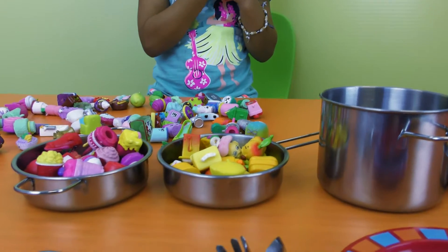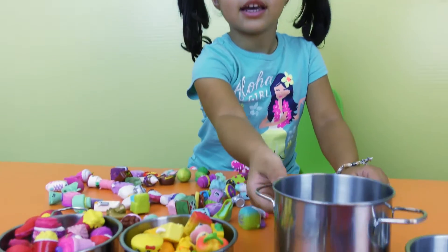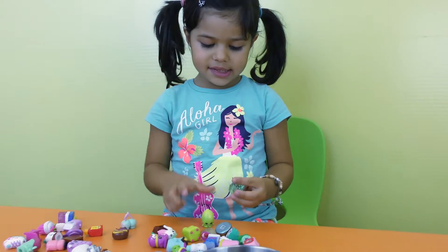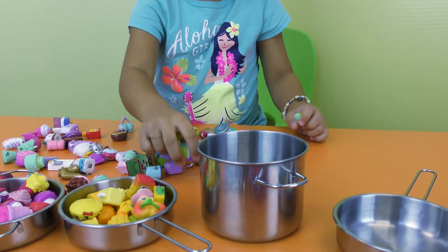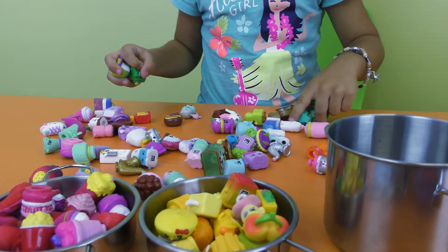And now let's put some green in this pack. Let's put some green. Take the see-through green in there. Green. So many green.